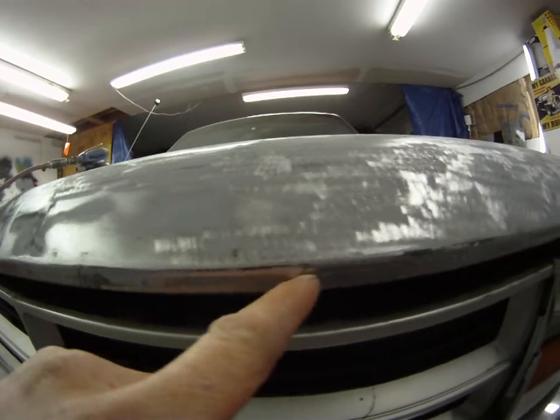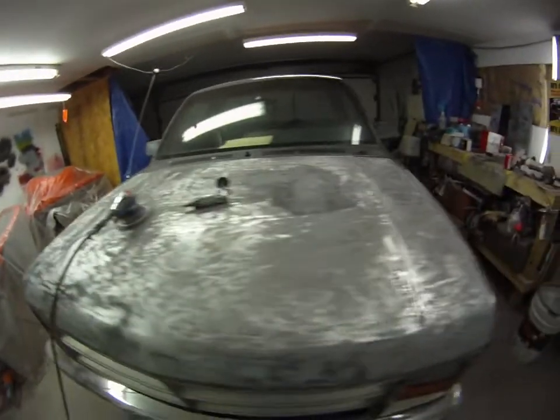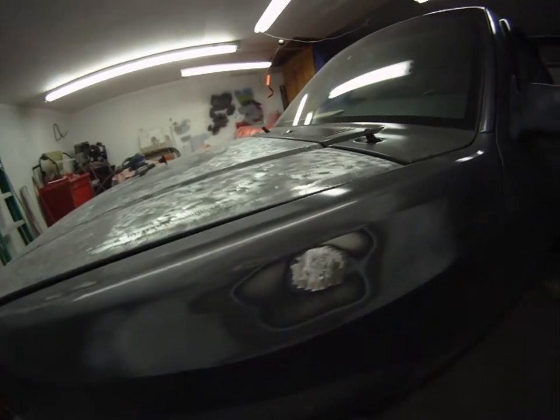There are spots — I got a dent there. I'm gonna put a stud on and pull this dent out a little bit.